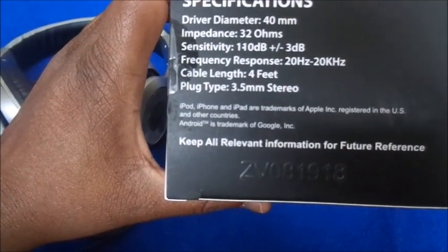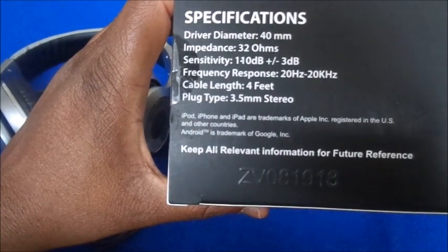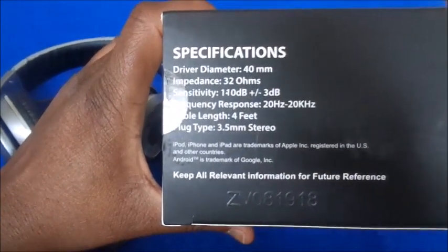Here are the specifications: driver diameter 40 millimeters, sensitivity, cable length is four feet which is pretty long, plug type 3.5 millimeters — so that's standard.